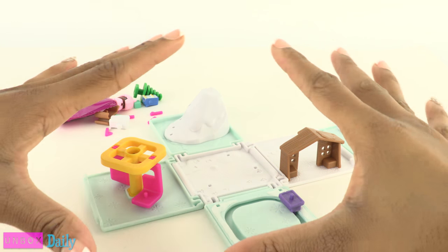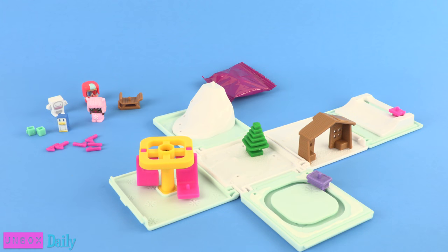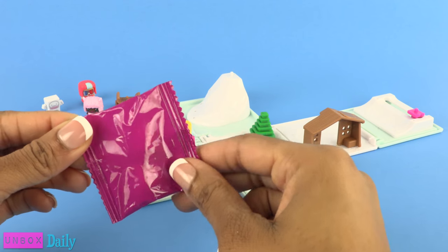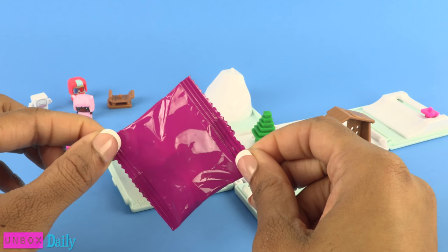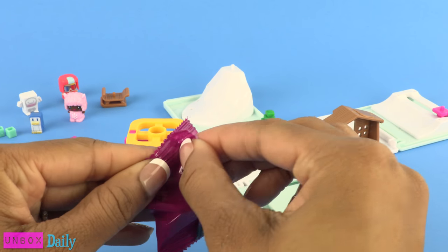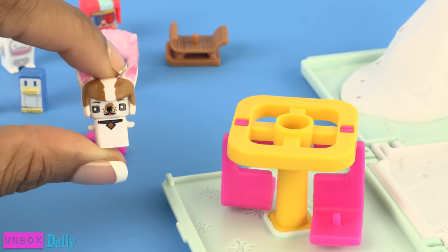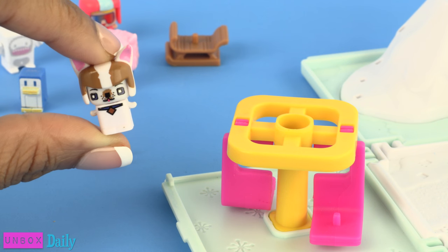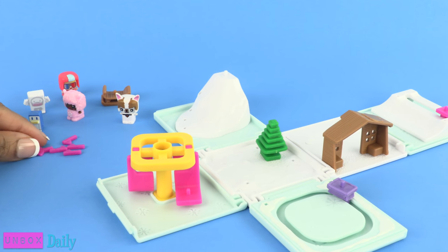Wow, everything is so light! I think we need to switch backgrounds so you can see it better. There's the mystery pack — it was just behind the packaging. I want the rainbow unicorn, I have been looking everywhere for the rainbow unicorn — please give me the rainbow unicorn! Oh, it's a little dog, it's the French bulldog. I don't have this one so that's still a yay, but I am still looking for the unicorn.